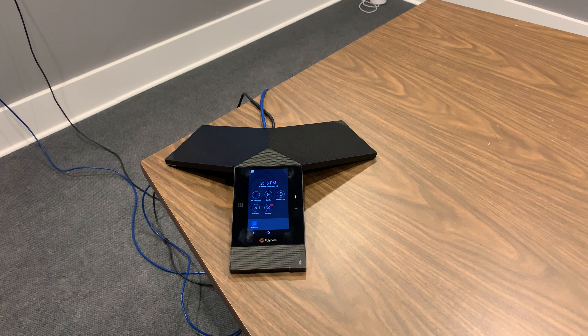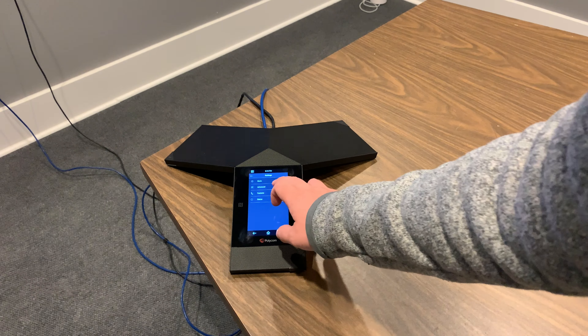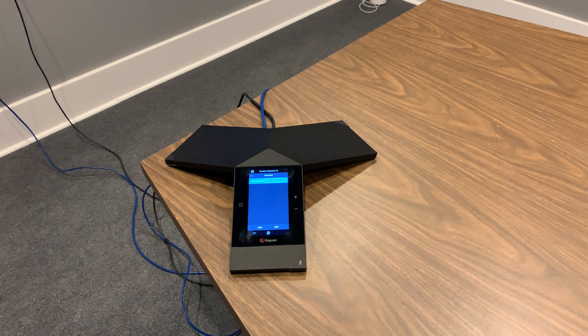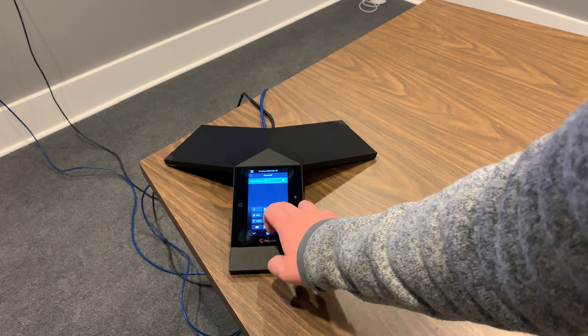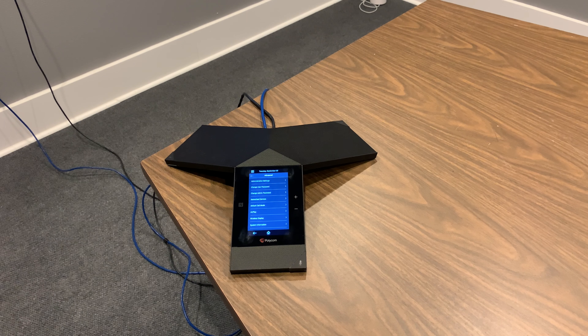On the Trio, select Settings, then Advanced. The default password for Polycom Trios is 456. Enter your password, then select Network Devices.